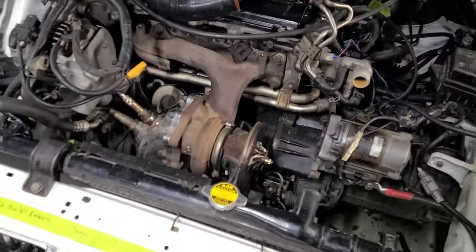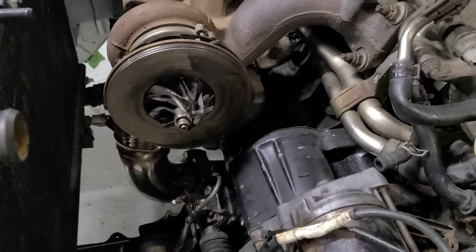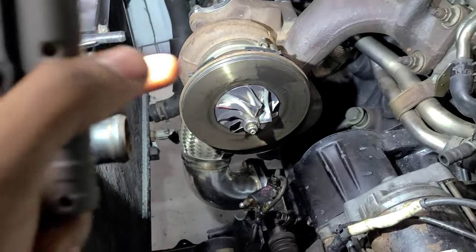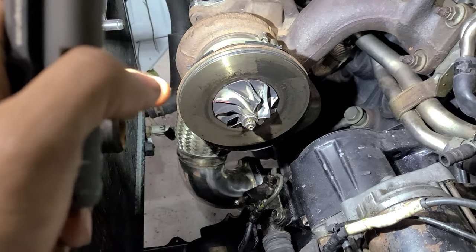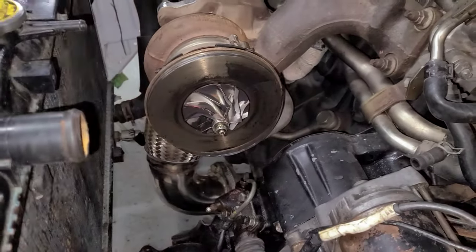Select update number two. So we started off doing some of the fabrication bits and we decided to clock the turbo, which essentially means rotating the compressor housing. This turbocharger is actually a little bit difficult to do that with.